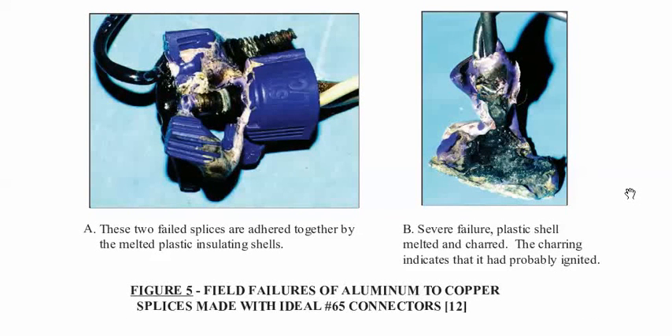Folks, that seems pretty clear. One of the top engineer scientists who's been studying this stuff for 40 years is saying don't use the Ideal 65 for a permanent repair. If you want more information, please go to my website, AluminumWiringDangers.com, where you can find out exactly how to repair aluminum wiring. You can also go to the website to download Dr. Steen's report and view it for yourself. Thanks very much for listening.